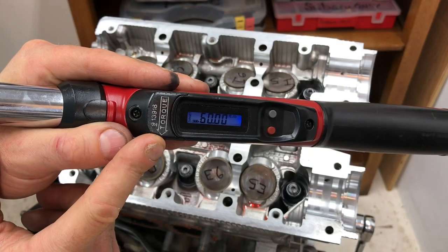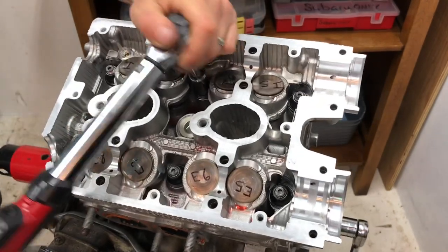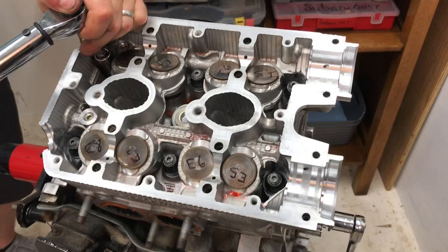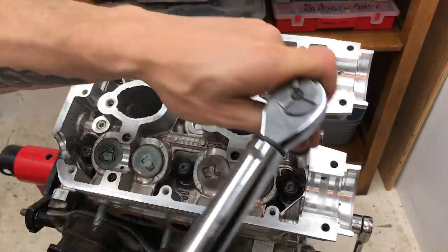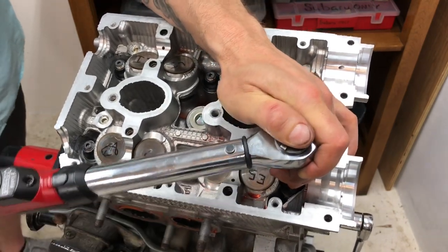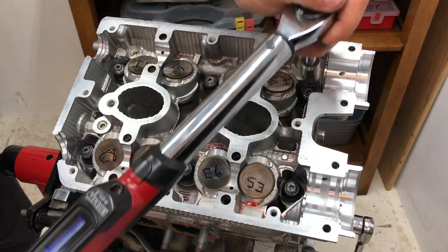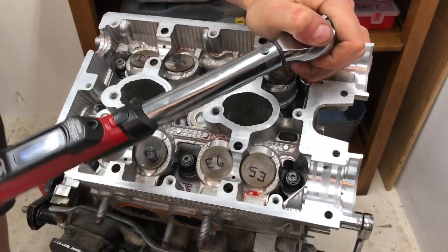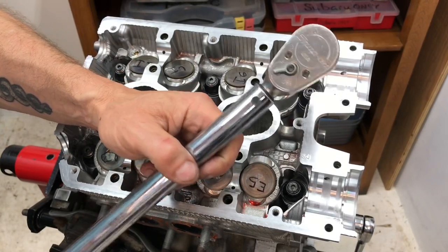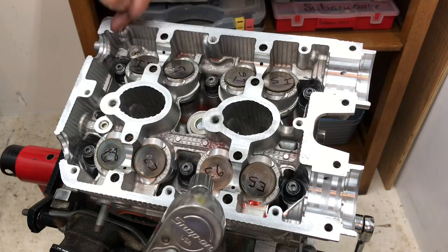Round two is 60 ft-lbs. Torque each nut in that same sequence — one through six — down to 60 ft-lbs, slow and steady for each one. All six done at 60 ft-lbs. For round three we go to 90 ft-lbs, and for that I'm jumping up to my big half-inch Snap-on torque wrench. Same sequence: one, two, three, four, five, six at 90 ft-lbs.